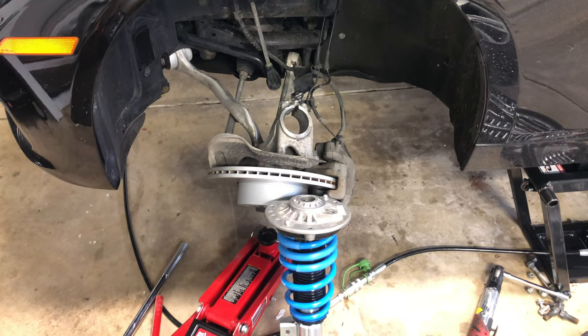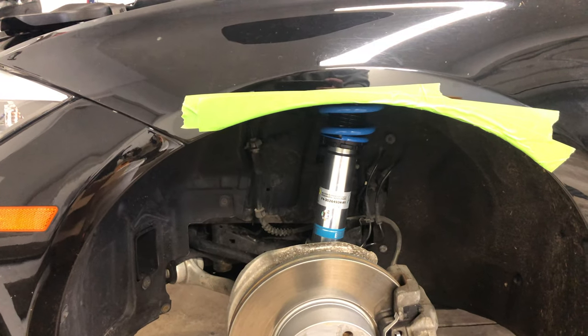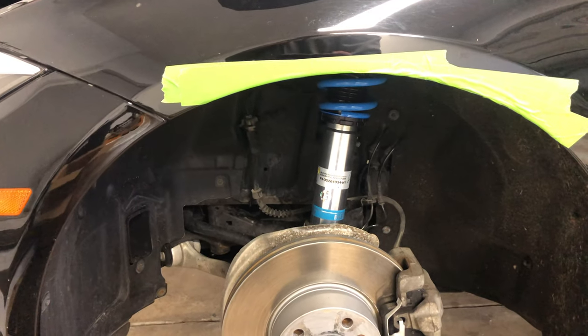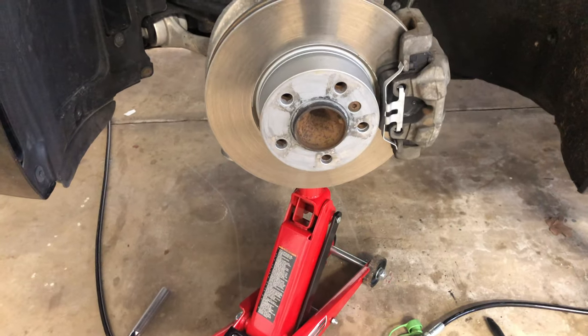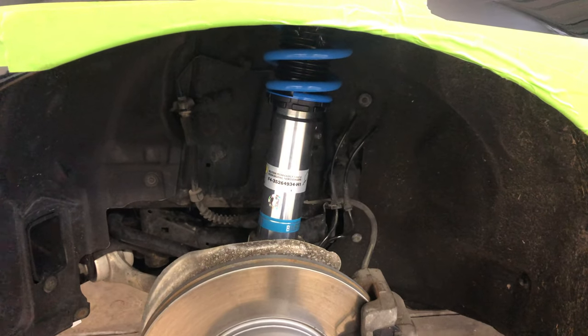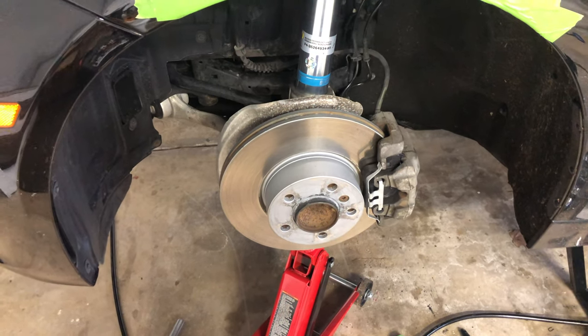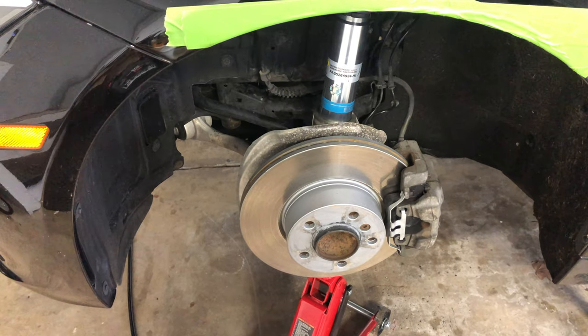With the strut assembled, we can now place it back in the spindle and bolt everything up. With the coilover in the spindle, you can use a floor jack to raise the control arm and move the coilover up into place. Once the coilover is in place, bolt everything up and we're good to go.